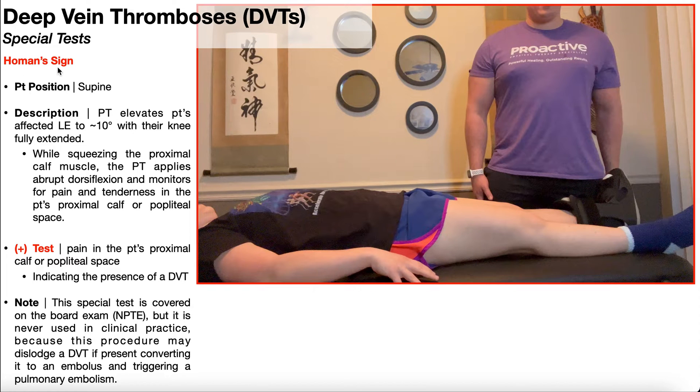In this video, I'm going to be covering Hohmann's sign, which in theory is a special test that can be used to rule up deep vein thromboses, or DVTs. These are blood clots that form in the large veins of the lower body, and if those blood clots break loose, they could be fatal in the sense that they can cause a pulmonary embolism.